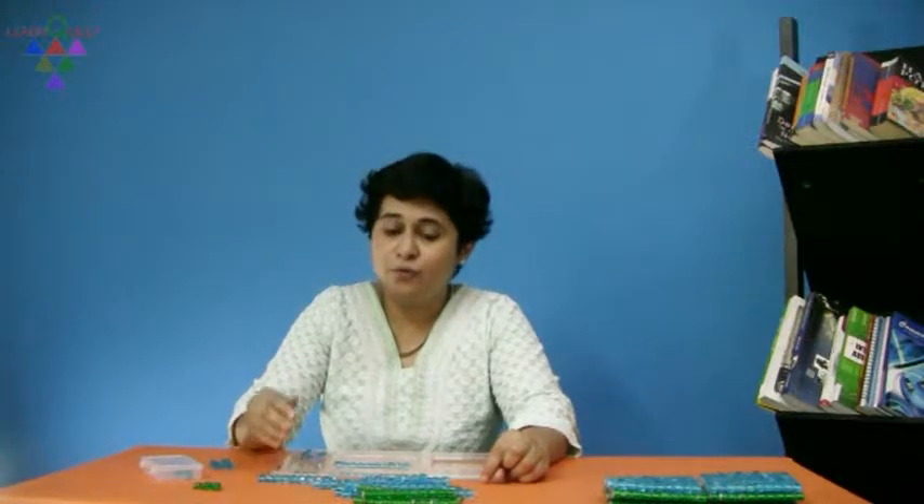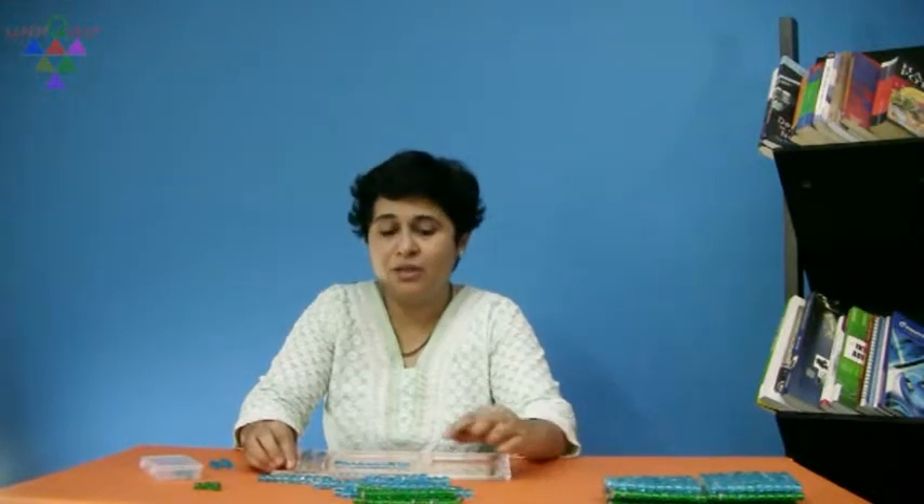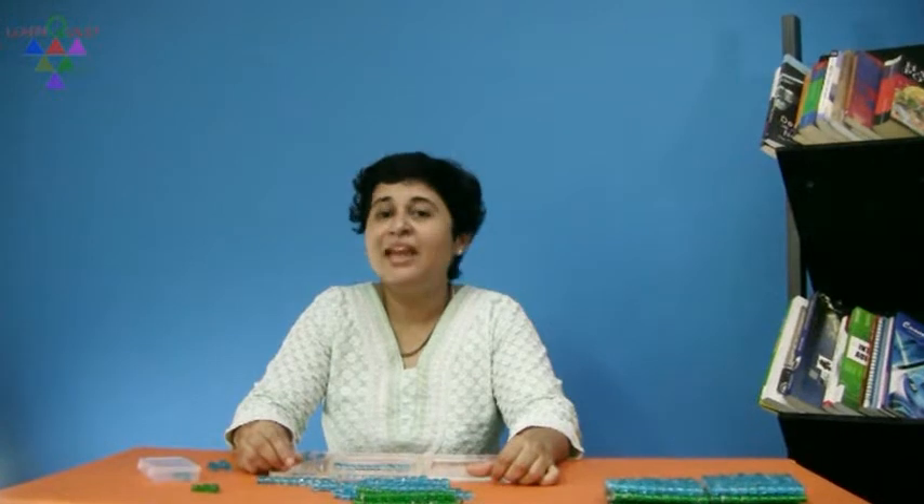Give children a lot of practice in borrowing from the house of 10s to the house of units. Use the same logic when you have to borrow from the house of 100s to the house of 10s. This visual way of actually borrowing helps them understand the concept when they do it on paper. Make sure that children write down the answer in the worksheet, and make them do the sum on paper as they solve it using the place value house.